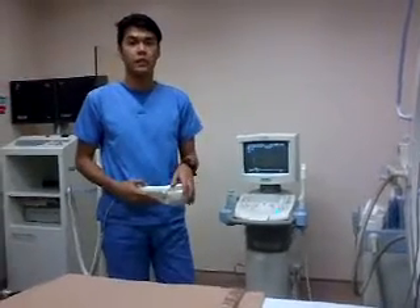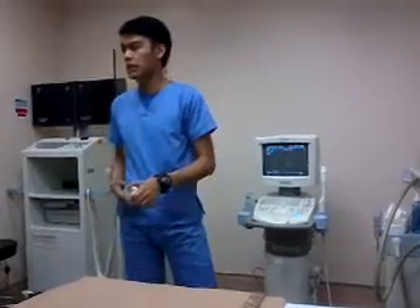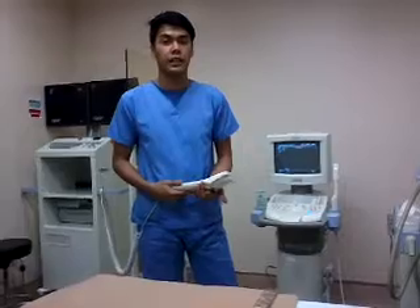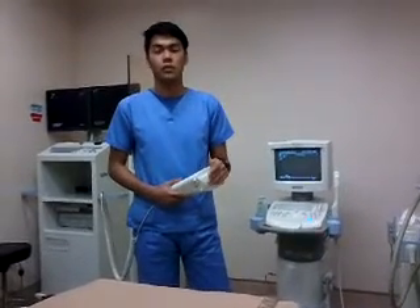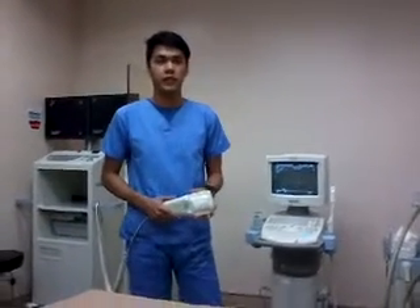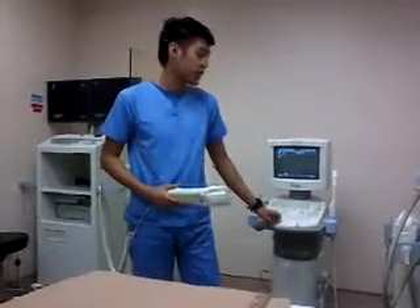We cannot go above that limit because, as ma'am mentioned, our kidneys are highly vascularized. Going above the limit may induce a hematoma, which further complicates the patient — and we don't want that. So we abide by the given standard.